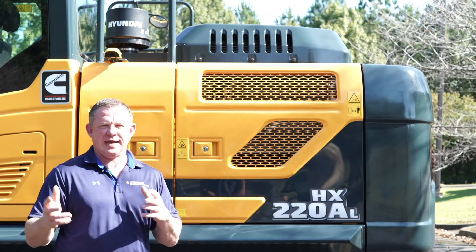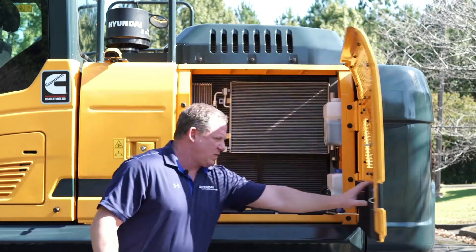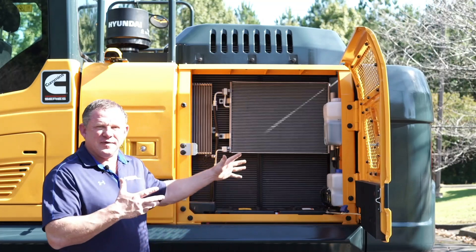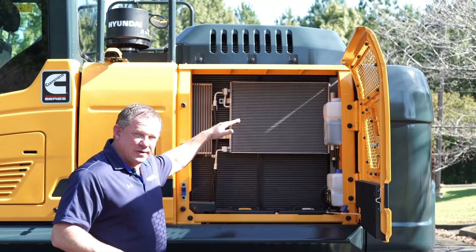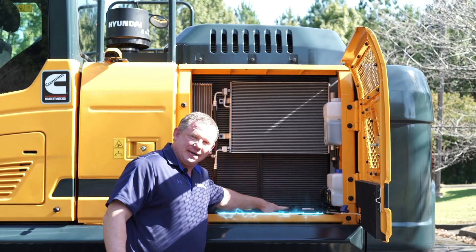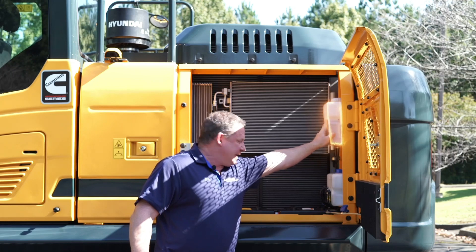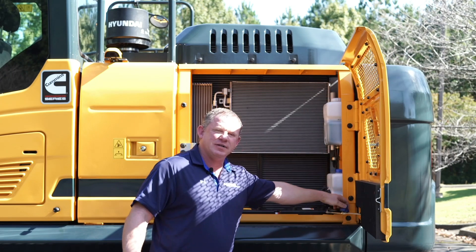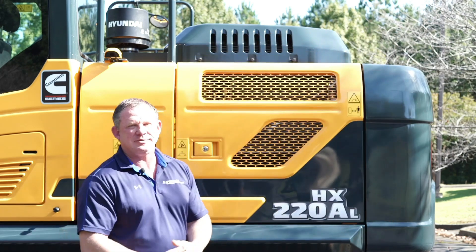Now we're going to take a look at the HX220AL cooler compartment. Behind this door, you will see it has been conveniently laid out for ease of maintenance on a daily basis. We have vertically stacked coolers, conveniently located batteries, your overflow reservoir for your radiator, and your windshield washer fluid tank. You have over-center locks for a nice easy release.